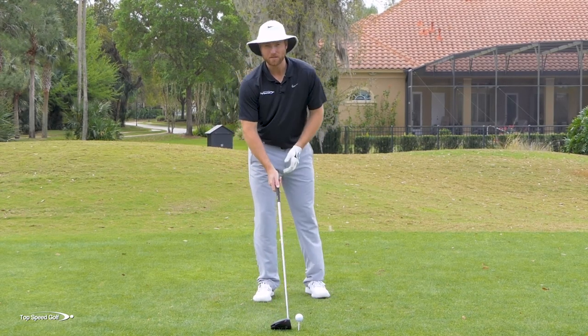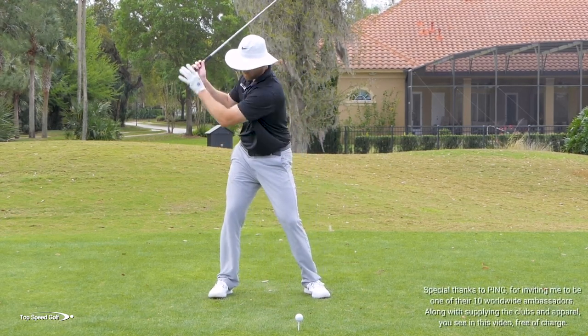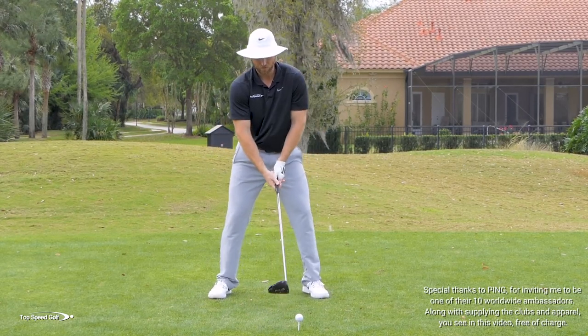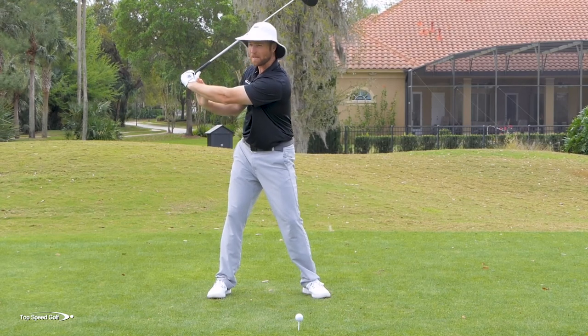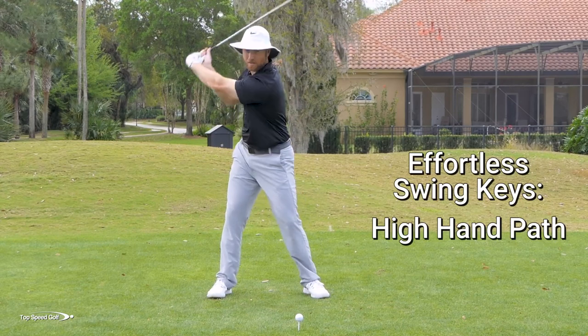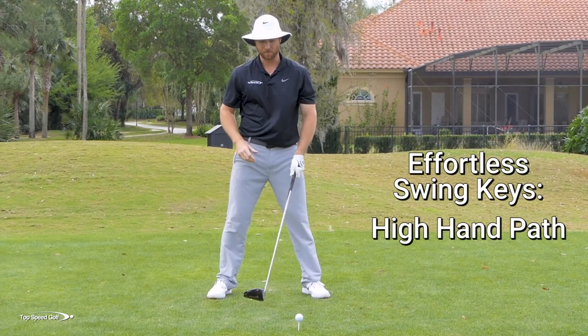There are things you can do in your swing that are going to make you really tight. One of the most popular things is keeping the right elbow kind of tucked into your side in the backswing. We don't really want to do that. When we keep that arm tucked in, we make a shorter hand path so our arms don't go back as far, and that slows down your club head speed and how far you can hit the ball with the driver.